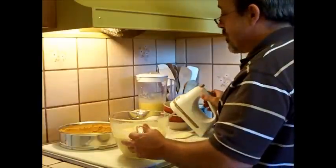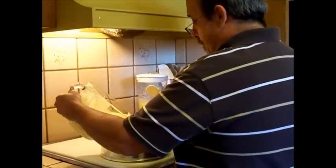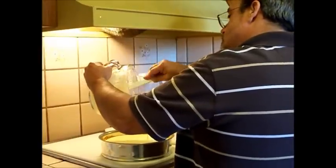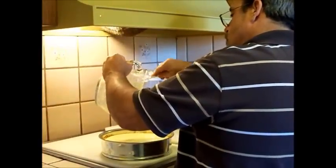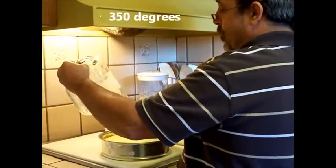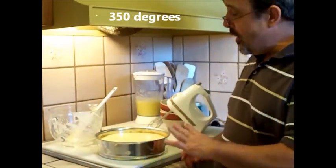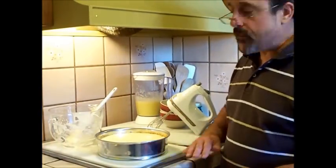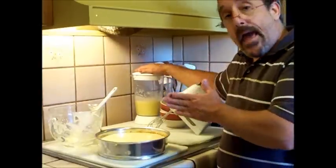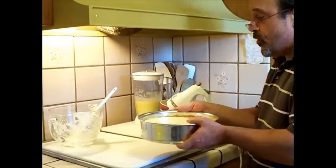Now we're going to pour this right into our crust. I'm thinking pie because I have the lemon to go on top as well. You'll want to put this in the oven at 350. Make sure you get your oven ready before you start your cheesecake. Put it in for about 15 minutes — what that's going to do is stiffen up your cheesecake on top so that you can add your lemon topping, then put it back in the oven and bake it. So 15 minutes at 350.